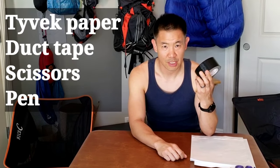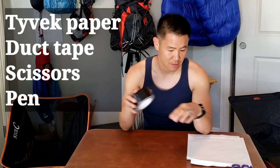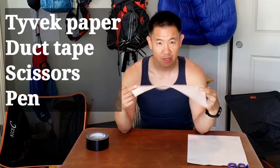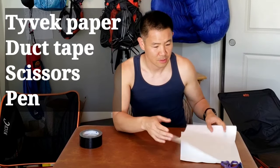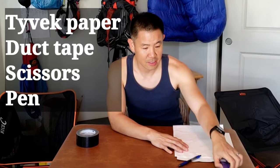The items you'll need for this project are some duct tape — it can be any color — some Tyvek paper, or I'm going to be using Tyvek envelopes, a pen, and some scissors.